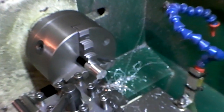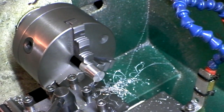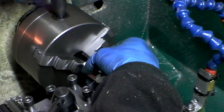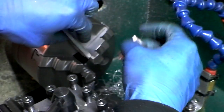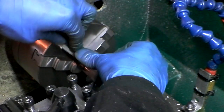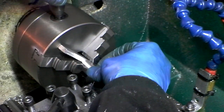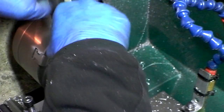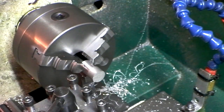Not bad if I do say so myself. Now we flip it over onto the backstop and run the rest of the code. There's a pause in the code so that I can do this.